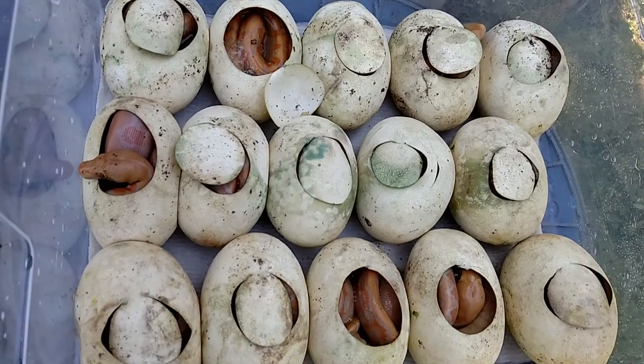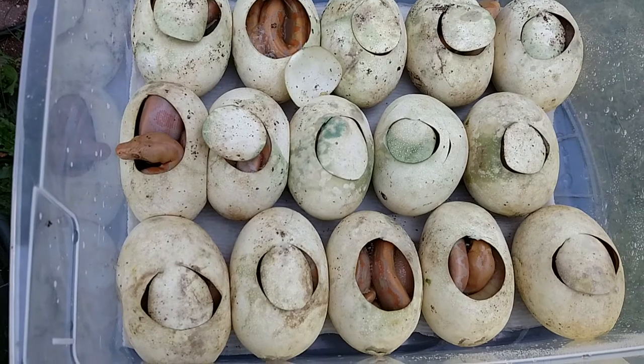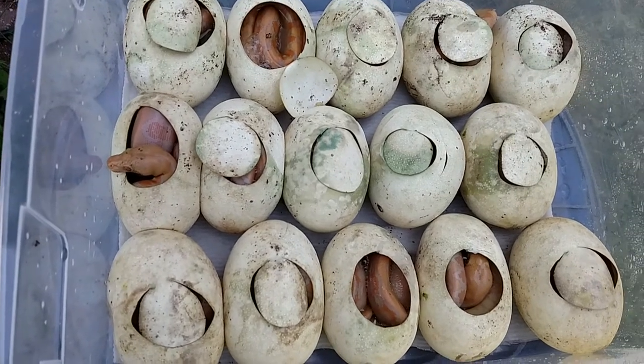Not sure if we have any twins or anything yet. We'll see when they all come out of the eggs. But there you go, guys. Once again, happy Father's Day. Later.